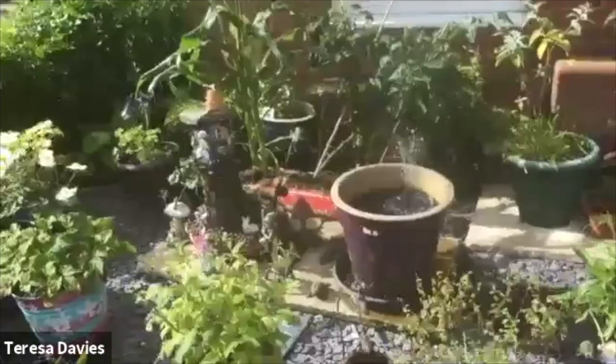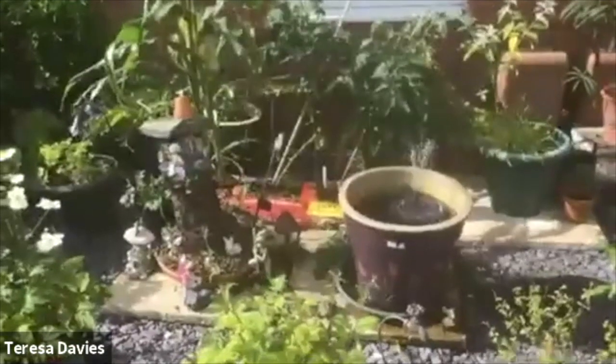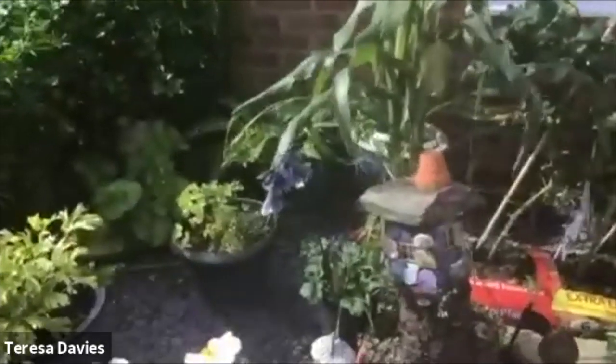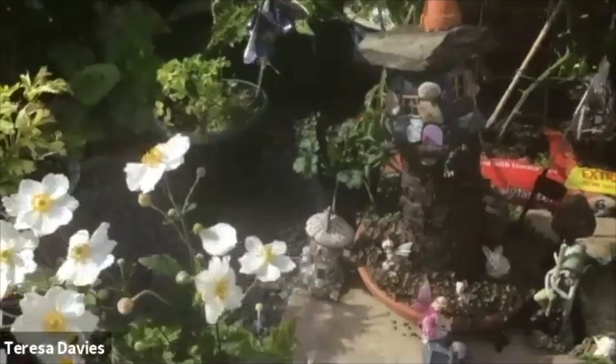There's my little fountain, my little homemade fountain, and there's my fairy house.